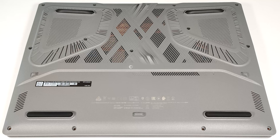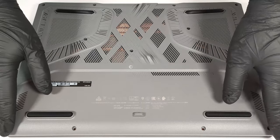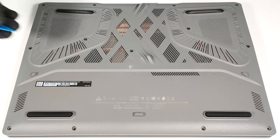To open this device, you have to undo 13 Phillips-head screws. When that is done, there should be a visible tiny gap in the front, and start prying the panel from there.